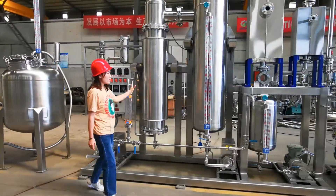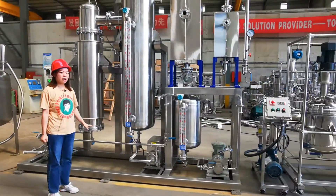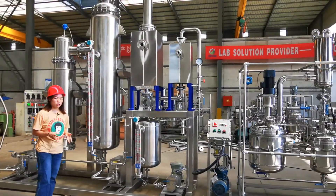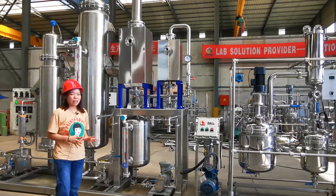This is our rising film evaporator for ethanol recovery, and it has a very high recovery rate and very high efficiency.